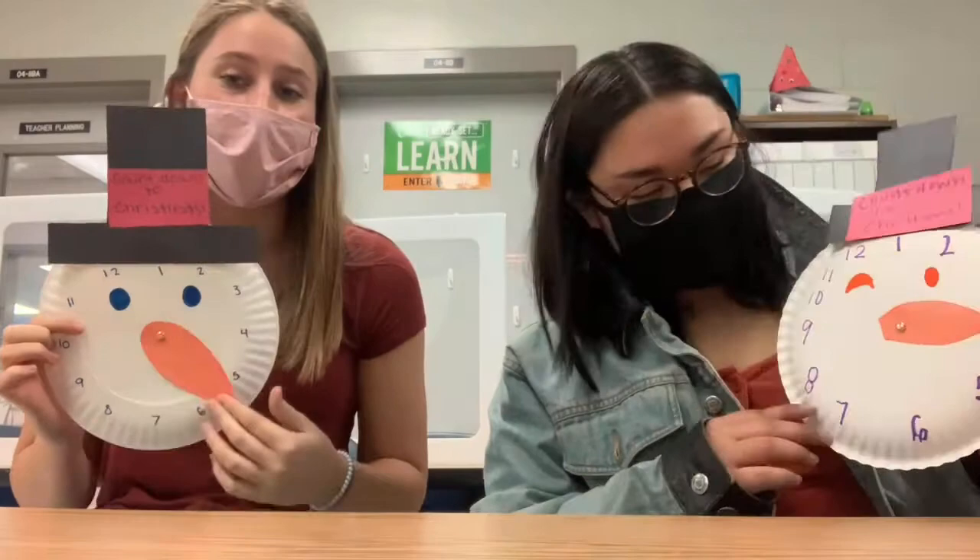Hi Little Hawks! I hope you guys are all enjoying time with your family. Christmas is coming up, so today we are going to be making this countdown to Christmas snowman where the nose can move and you can keep track of how many days are until Christmas. Miss Anjalee is about to go over the vocab with you guys and we hope you really enjoy this lesson.